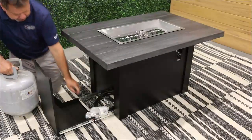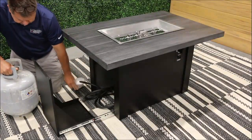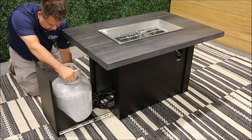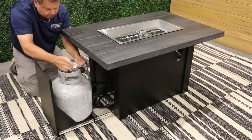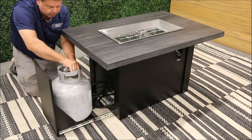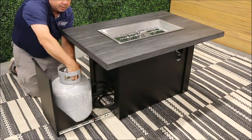To install your propane tank, tilt the tank into the slide-out tank drawer. With the propane tank and control valve in the off position, connect the regulator hose to your propane tank. Hand tighten the connection — do not use tools to tighten this connection.